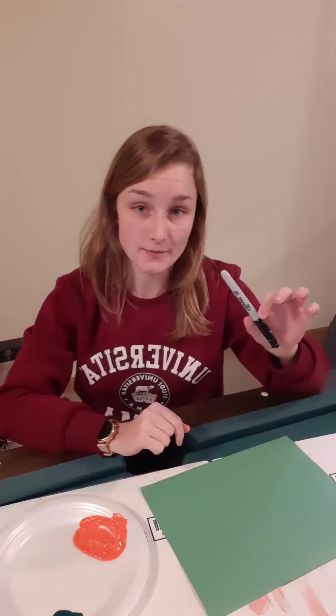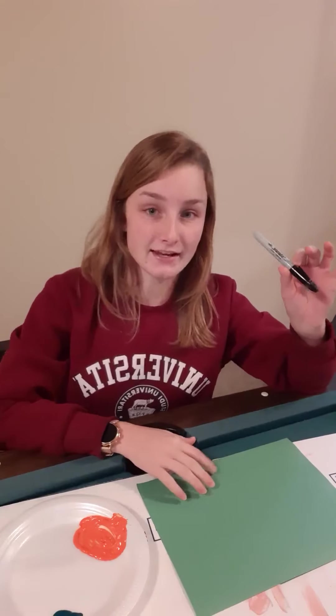What I have here is a piece of green construction paper, some orange paint, some green paint, and then a Sharpie for some details at the end. And all you need to paint are your fingers.